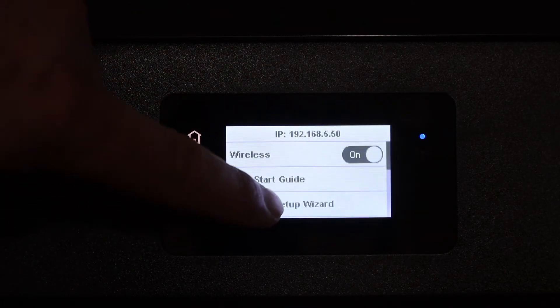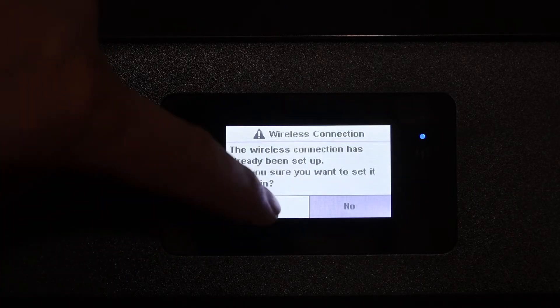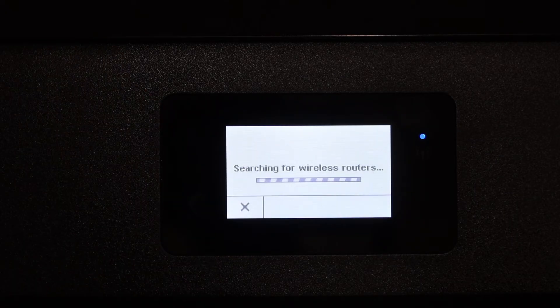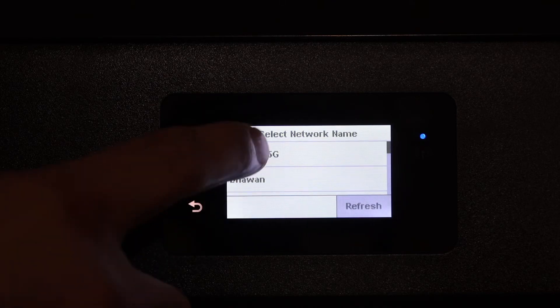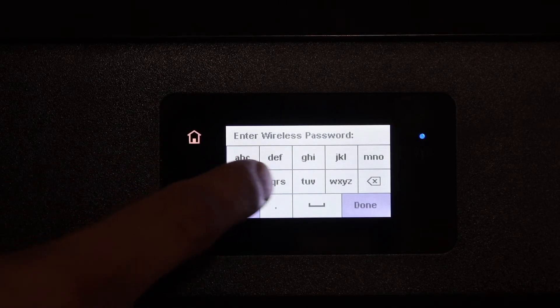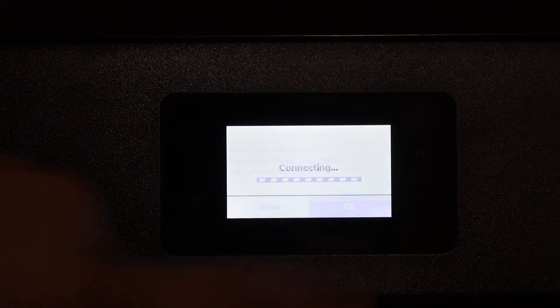Click on Wireless Setup Wizard and click Yes. It will search for the wireless routers. You simply have to select your wireless network and then enter the password using the touch display panel, then click OK after you enter the password.